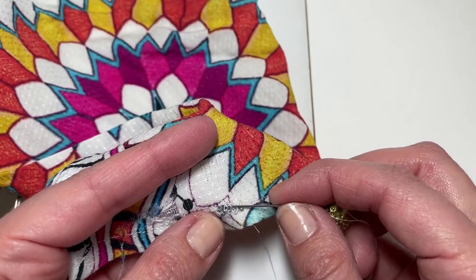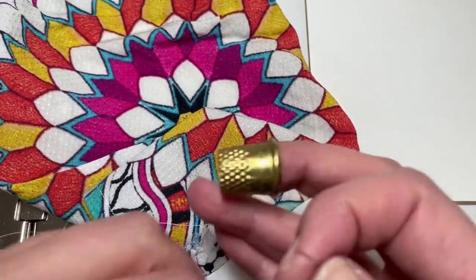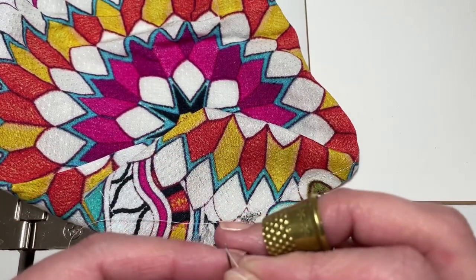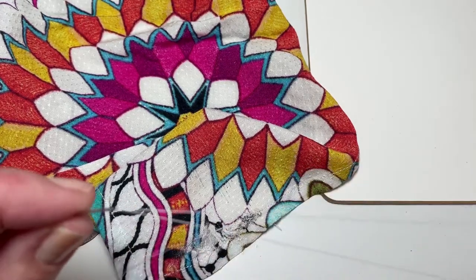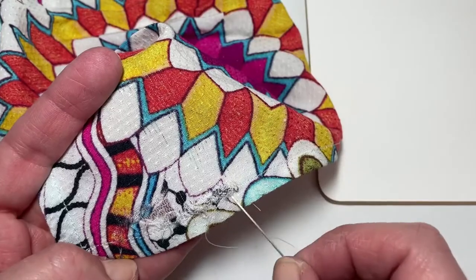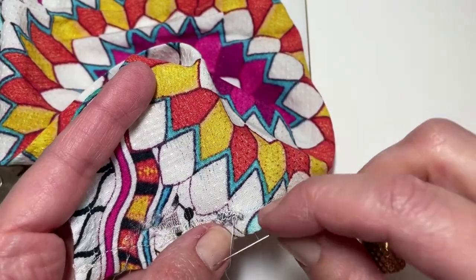That stitch is way too big — you can see it — so I'm going to pull it out and keep going. You want to make little stitches; you may need more or less. I'm going to continue stitching until we get to the bigger hole where there's only interfacing and no fabric, then stitch through with little stitches — it's pretty repetitive once you make a whole bunch of them.